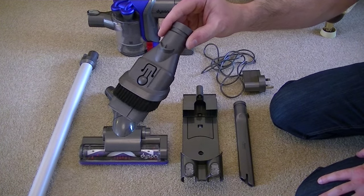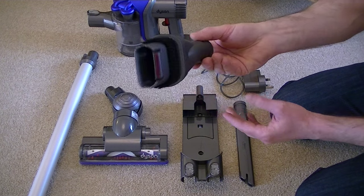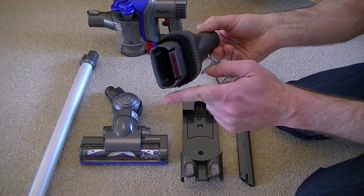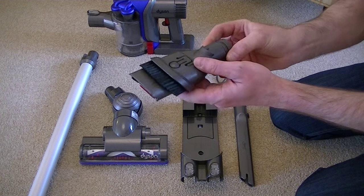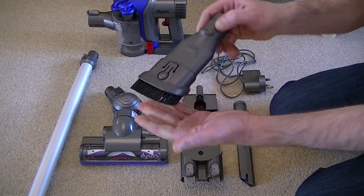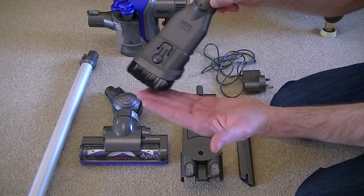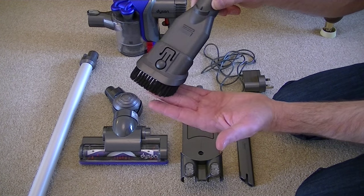You also get this small combination nozzle. In this position it's a general all-purpose nozzle for doing your curtains, your upholstery etc. And when you press this button here, that brings out a quite soft dusting brush that's ideal for cleaning your shelves and your Venetian blinds etc.